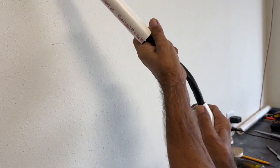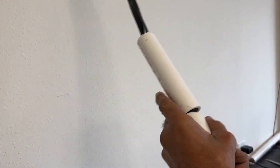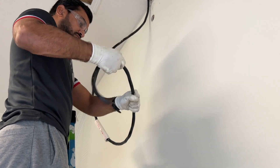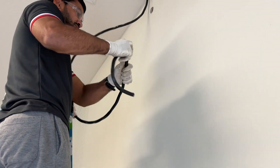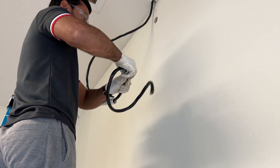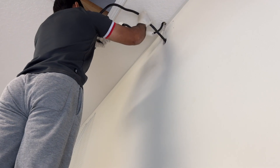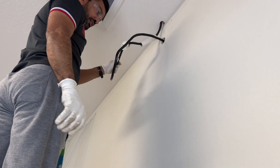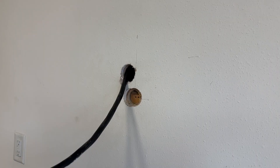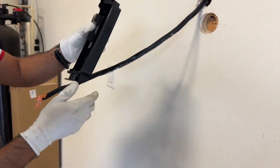Now both holes are ready. I'm running the cable through the PVC pipe — again, this cable is very hard to bend, so it took some time to run it through the 90-degree elbow. Once done, I put the PVC pipe up to the ceiling and against the wall, and run the cable through the hole, pulling it out through the lower hole. The pipe is in place and the cable is ready to connect to the charger's back panel.